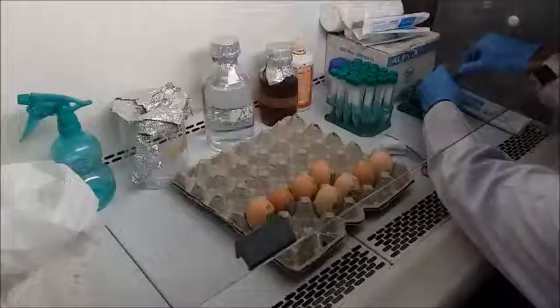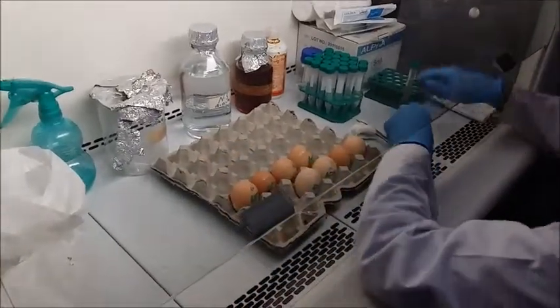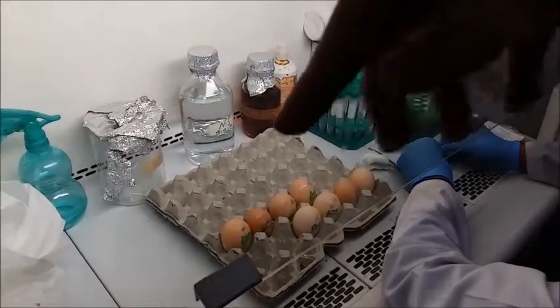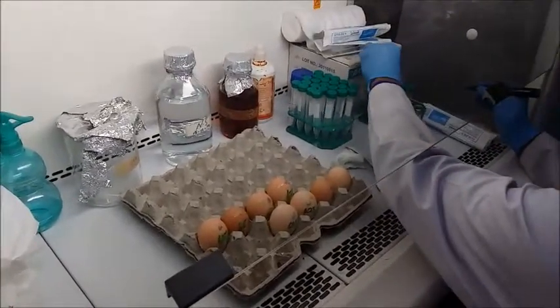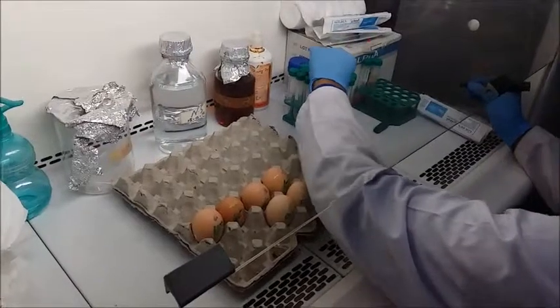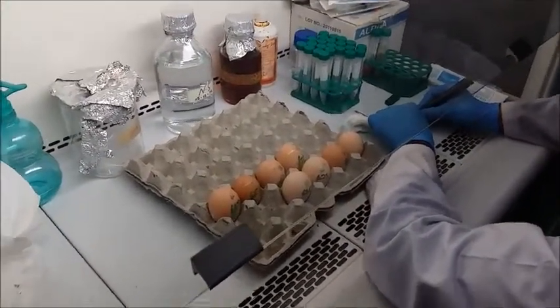Hey everyone. Once you have inoculated your viral samples, the next step is to harvest those. Here's the protocol. Harvesting of the eggs needs to be done in a proper hood. As you can see, we have the harvesting samples lined up here. We have our falcon tubes in which we are going to pour in the harvested fluid. Make sure that you have properly labeled everything.